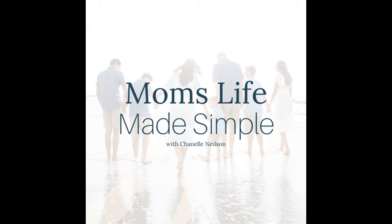Welcome to Mom's Life Made Simple, the podcast for moms who want to go from chaos to calm, from overwhelmed to organized, and to find balance between family responsibilities and personal growth. I'm your host, Chanel Nielsen. Let's make mom life simple.